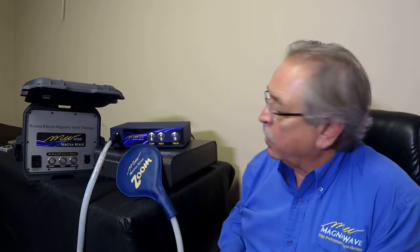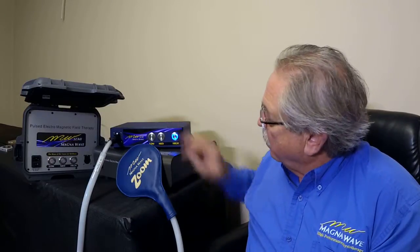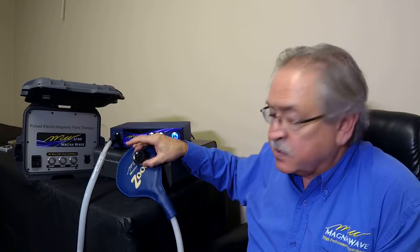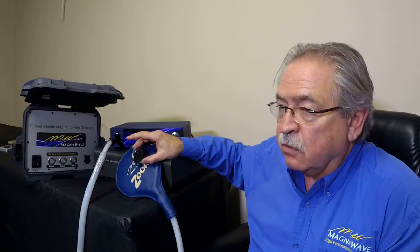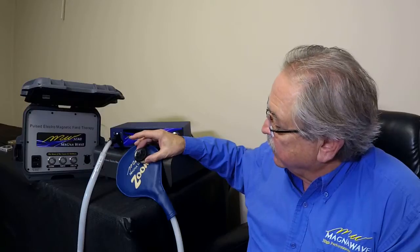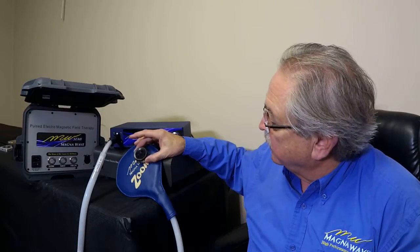I've got an actuator here to show you so you'll hear both signals at the same time. On the high signal, you've got the background signal plus the higher, more intense signal. If you want to go to medium, you'll notice that the intense signal is a little faster and you still have the background signal delivering a very low background signal for the healing process.